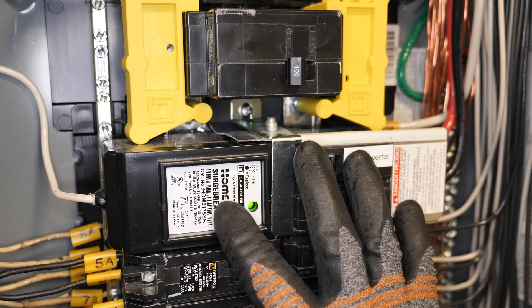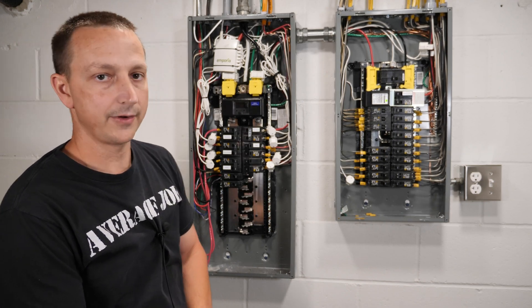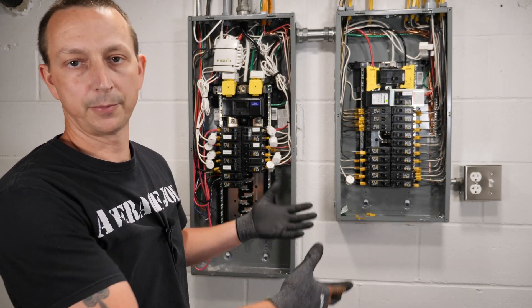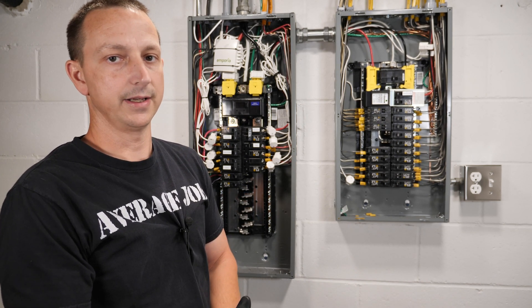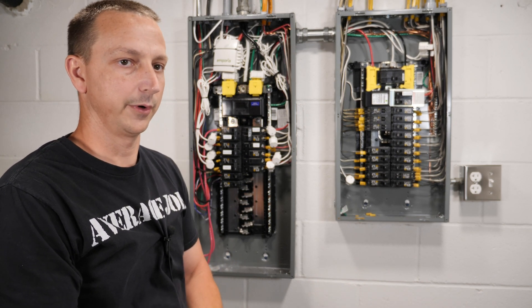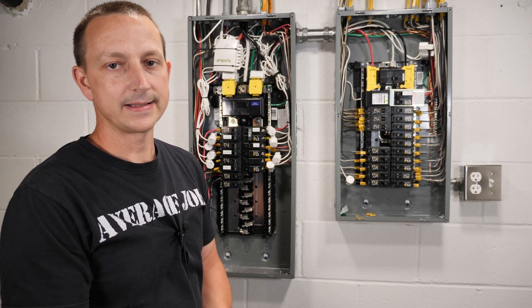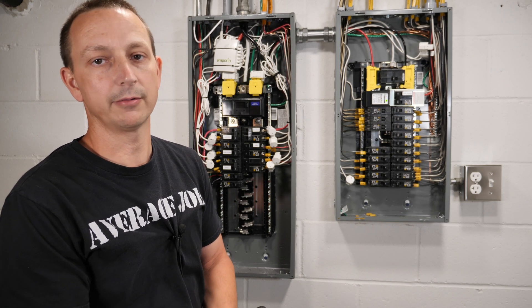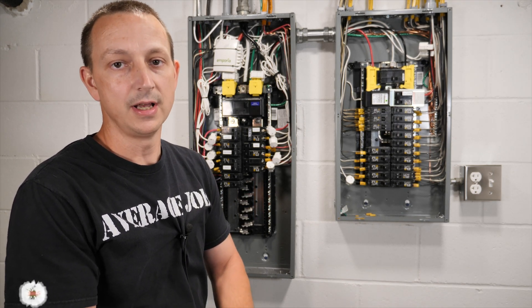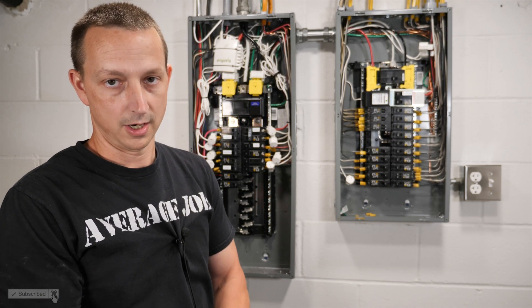Another quick thing everybody asks about — this right here is a whole-home surge breaker, just a surge suppressor for this whole panel. You can get these on Amazon, Home Depot, Lowe's, wherever you want. That's pretty much it! If you guys have other inverters, you can probably do the exact same thing I did, as long as the inverter is 240 volts split phase. If you have any questions, comments, or concerns, leave those in the comment section, don't forget to like, and I'll see you on the next one.